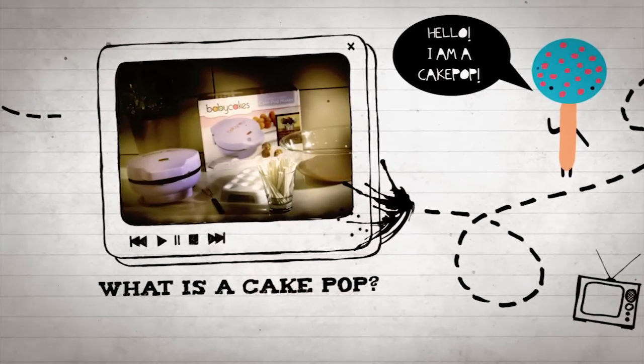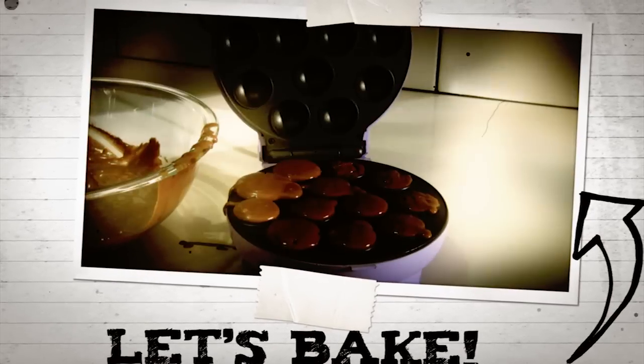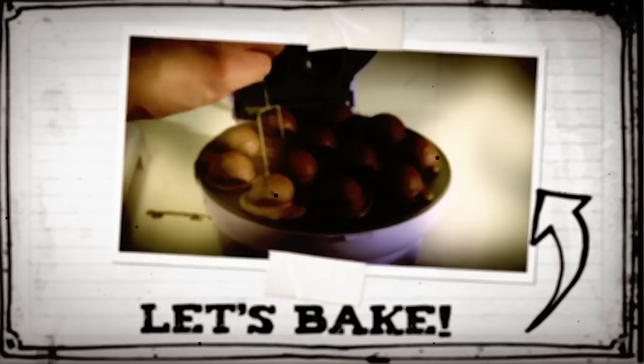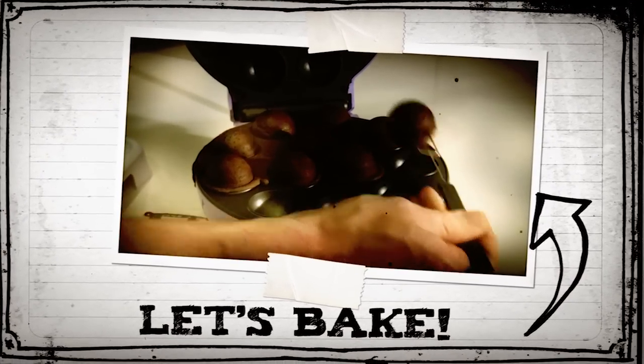it's a sweet, neat-to-eat little treat on a stick. Just plug it in, heat it up for three minutes, then spoon in cake batter, close the top, and in just four to six minutes you have cake pops.